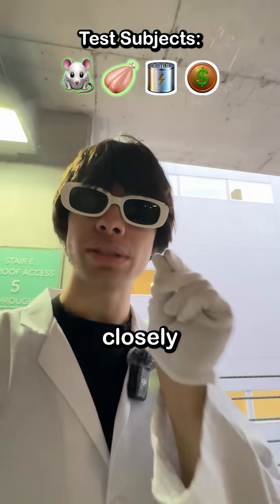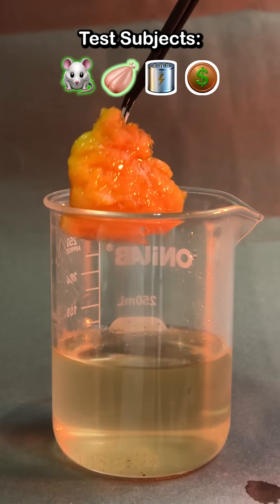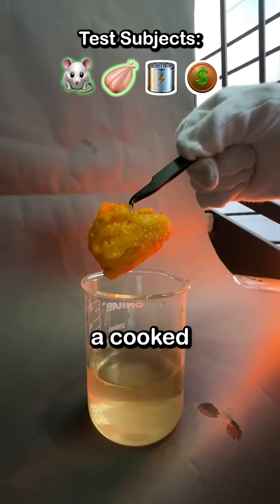What about raw chicken? This will closely simulate what would happen if we placed our hand in the acid. So I dropped it in, and after just three minutes, it was hard to pick up. It looks like a cooked chicken wing.